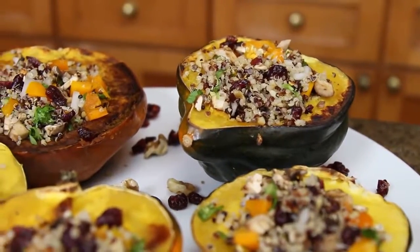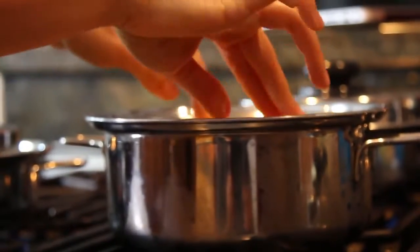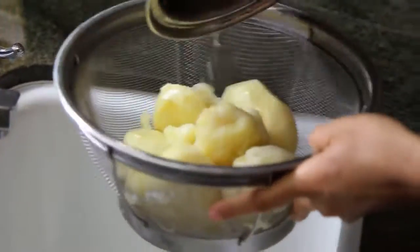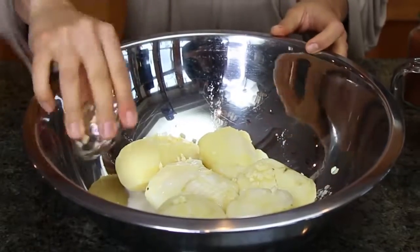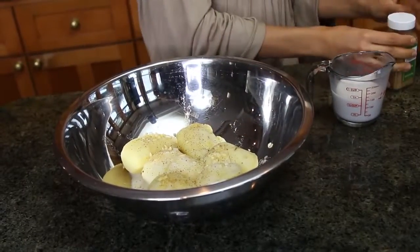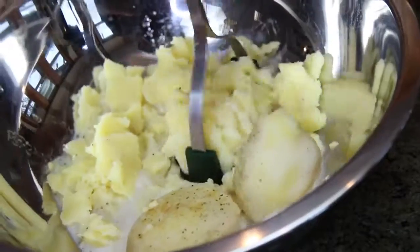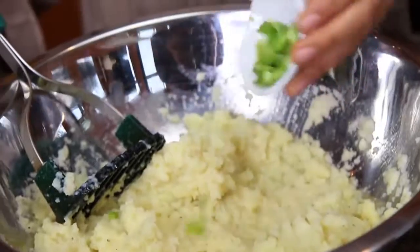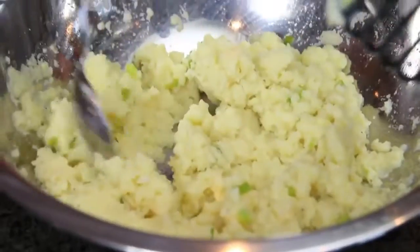For the mashed potatoes, you're gonna need around six potatoes. Peel them after you've washed them, and in a pot let them boil for about 15 minutes. Once you can put a fork through them, they're ready. Rinse them, put them in a bowl, and add half a cup of almond milk, one garlic finely diced, one teaspoon of cumin, one teaspoon of paprika, salt and pepper. Get your potato masher and mash it all up really well to make a puree. Then add one green onion finely diced and mix that in. Yum!